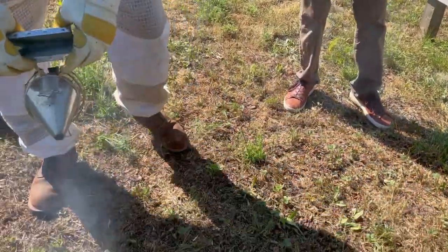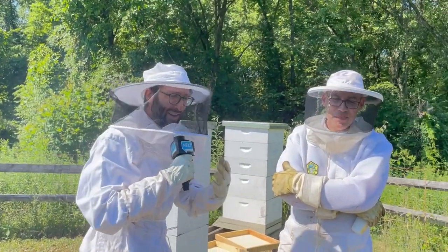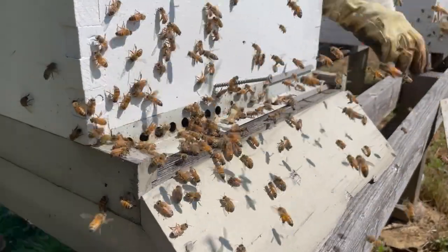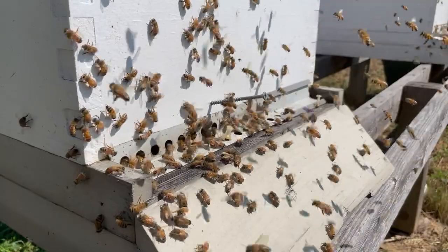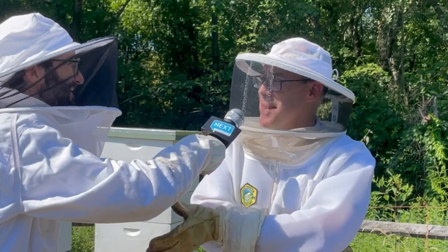Sort of like barbecue cologne. Annie's getting some smoke treatment also. The smoke kind of stimulates a genetic response in the bees that tells them maybe the forest is on fire — we should get busy making sure the hive's secure, maybe engorging with honey. It just makes for a more pleasant experience for both the bees and the beekeeper.